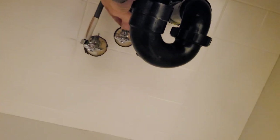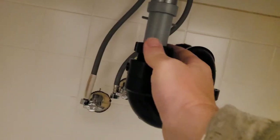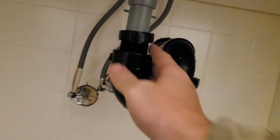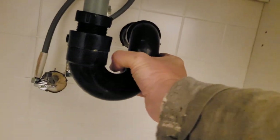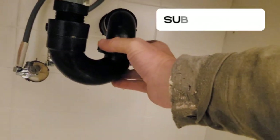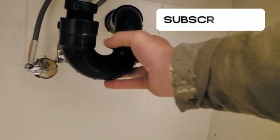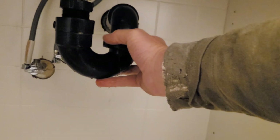Those supply lines are off now. You just take the trap off — do this nut right here, and then this one. There's always a little bit of water that leaks out.